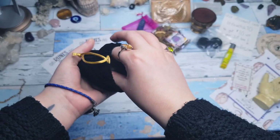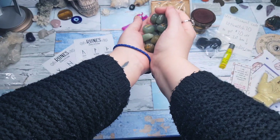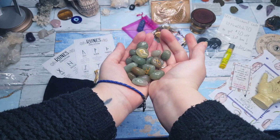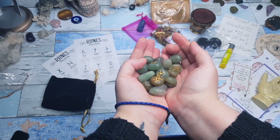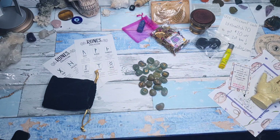The next thing we have is the green aventurine rune set. I've been dying to get my hands on a new set of runes — I currently use these mini tiny little ones. I'm definitely going to be incorporating these into all my pick-a-card readings; I just think they're beautiful. Green aventurine can also align with your intuition as well as the heart chakra, helping communicate everything really clearly. So I think these are going to come in very handy.